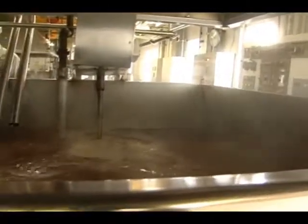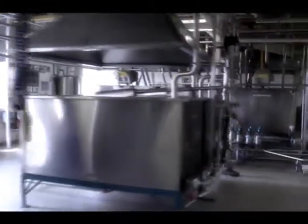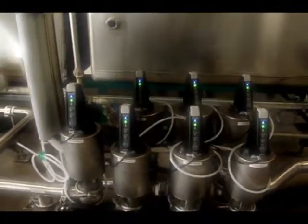In the filtration section, the syrup from the tanks is filtered before bottling. Industrial stainless steel filters are used to obtain a perfectly limpid product. Centrifugation is also a technology that is now being used in this department.